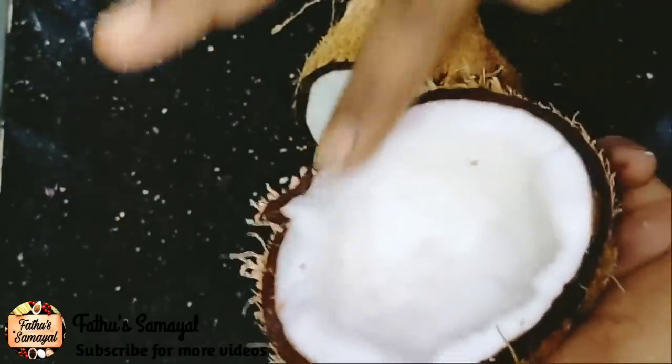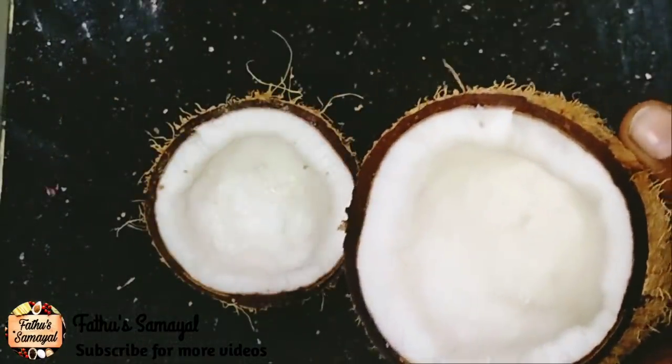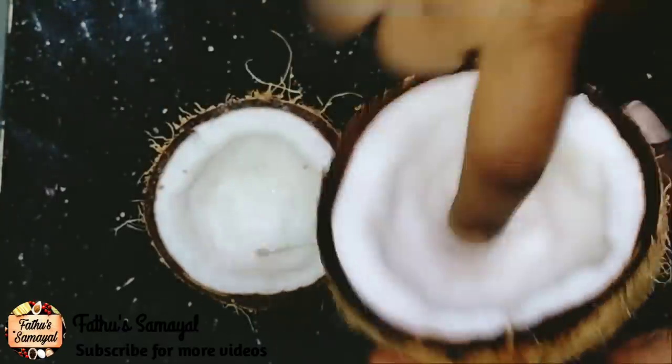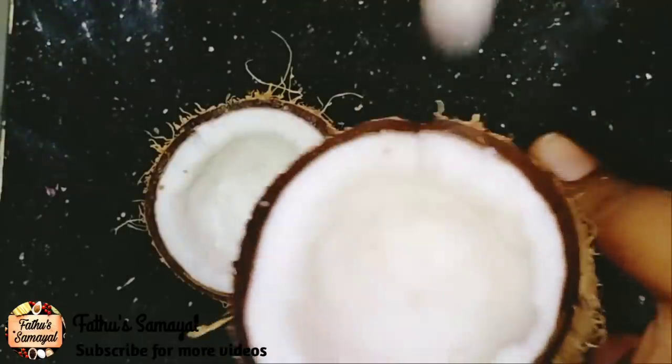We will store it in the fridge. It will have no pink color. When you are in the fridge, you will see that there will be no pink color and no taste.